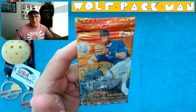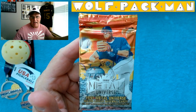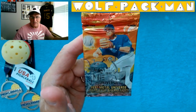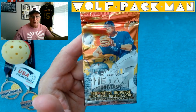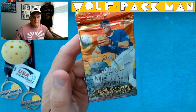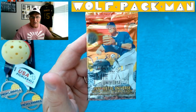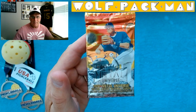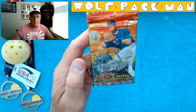Hey everybody, welcome to the Wolfpack Man YouTube channel. Today I have a 25-year-old pack of baseball cards to open. It's from the Fleer Metal Universe design, and I absolutely loved these basketball cards — the ones I opened. So I'm really excited to be opening this baseball pack of Fleer Metal Universe.